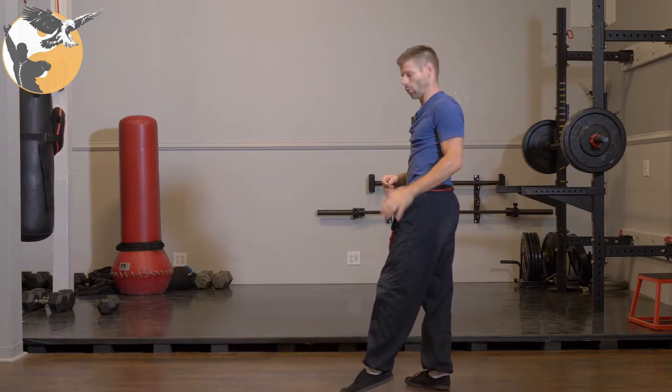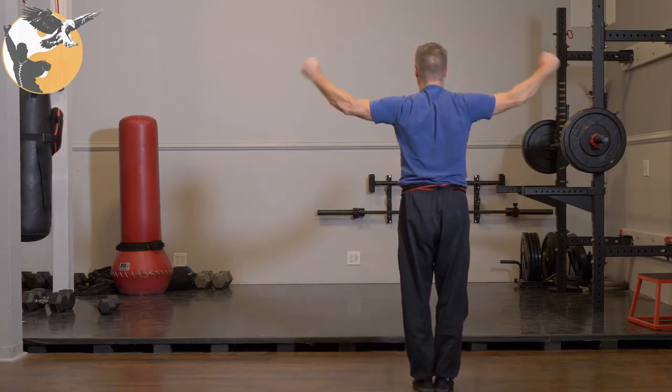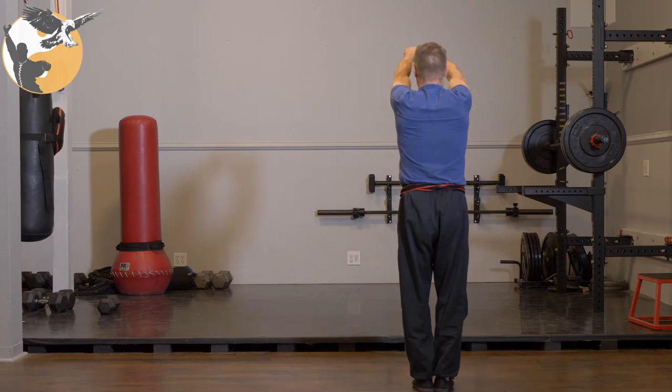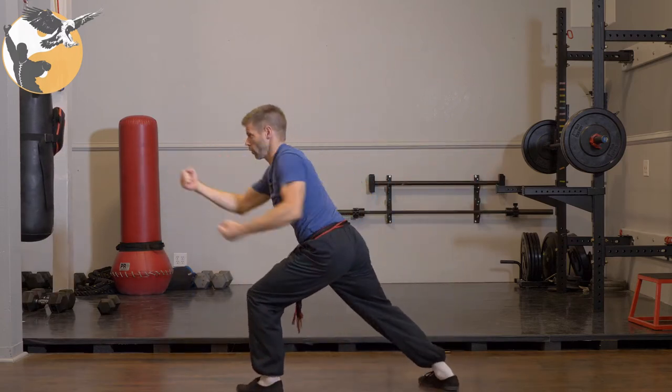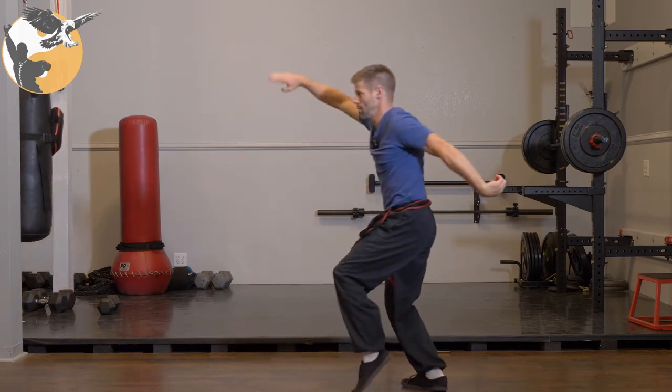That's the first couple of moves, let's try that one more time together. We have hook hands. We have fist up to the side, punch high. Fist, sink to horse, circle block arrow stance, punch. Cross the hands, cut up to hanging, and back to cat.